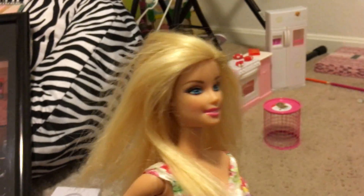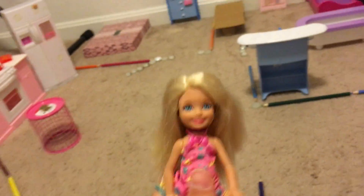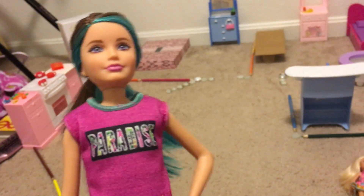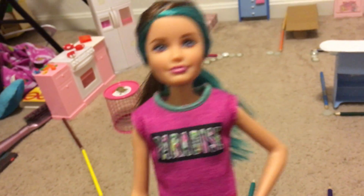Let me introduce you to the family. First, we have our mom, Samantha. Then the dad, Logan, otherwise known as a Ken doll. Then there's Kelly, otherwise known as Little Kelly, which just looks like a Chelsea doll. And I haven't really thought of a name for the last one yet.